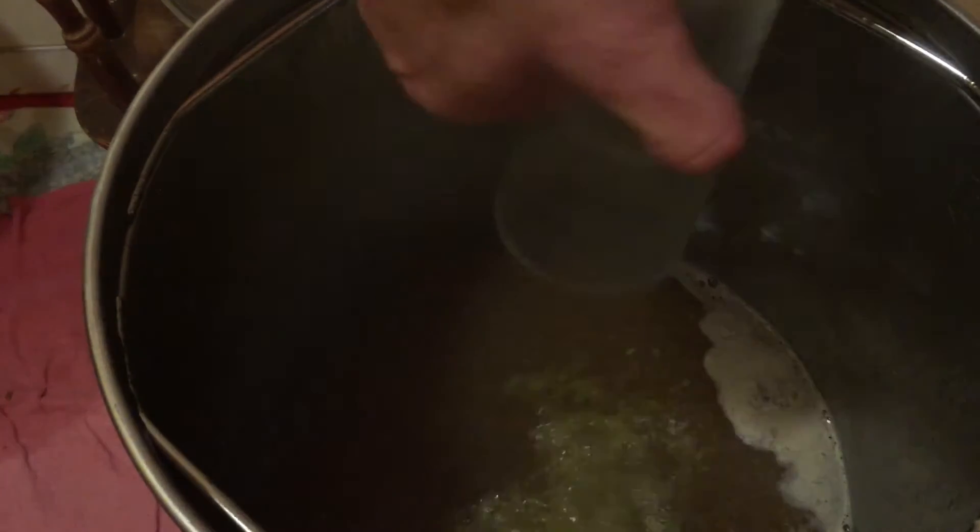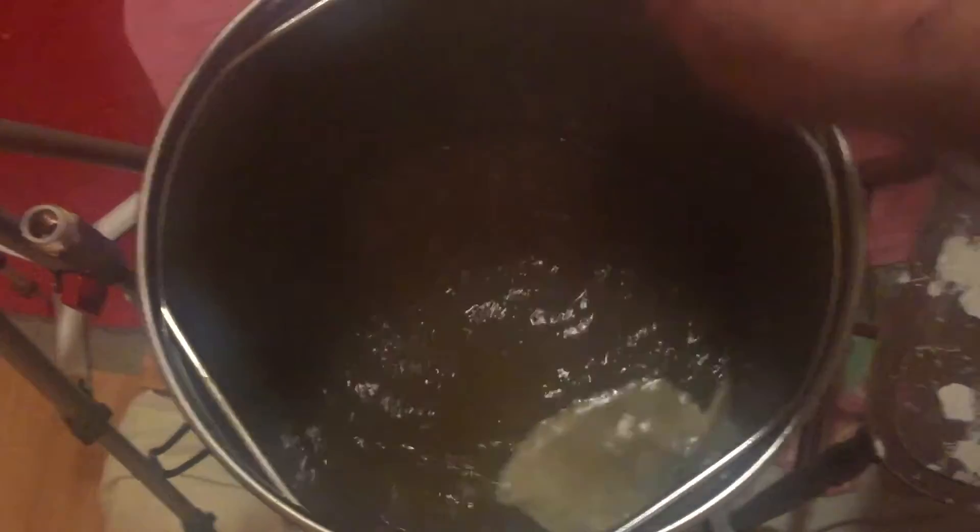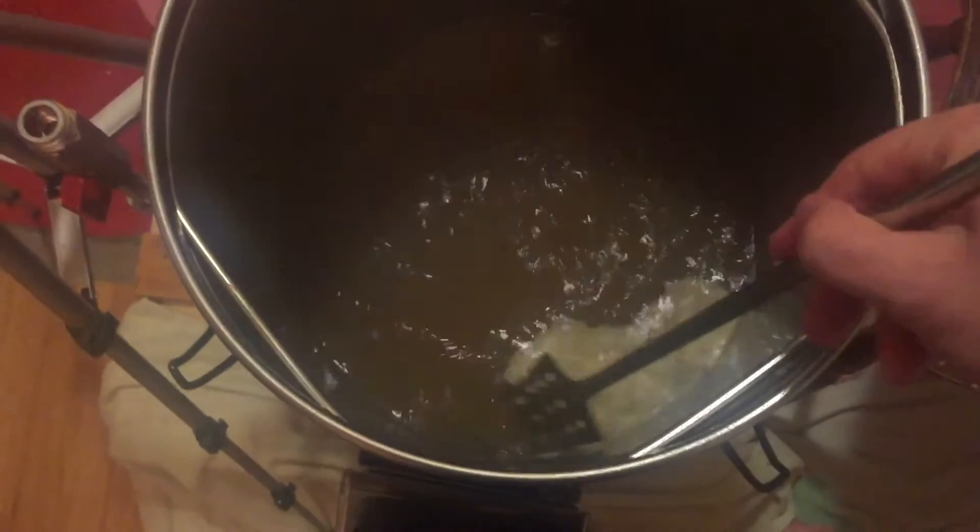Now we're all clear it's time to add the first bittering hop, and once I've done that I give it a nice stir into the wort. As the boil goes on it's important to pick up those extra bits of protein again and stir them back in.